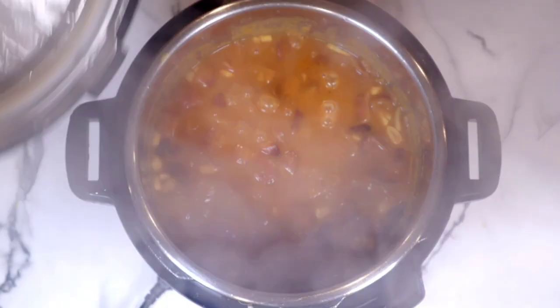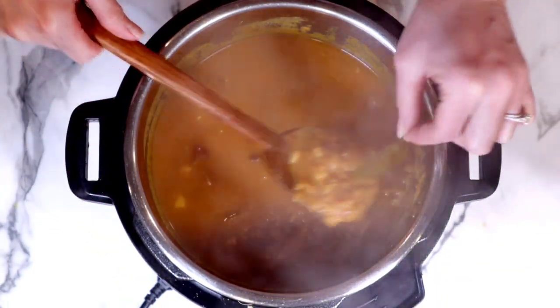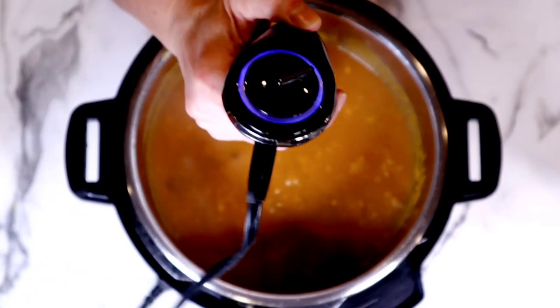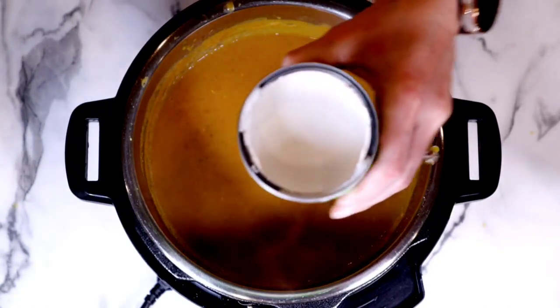Then we're going to fish out those kaffir lime leaves and grab our immersion blender. I'm going to use my immersion blender right inside the Instant Pot so I don't have to dirty anything else — it's so easy. Alternatively, you can transfer it to a blender or food processor, just make sure you do it in batches. An immersion blender makes it so easy; you can blend it as much or as little as you like. I like it to be pretty well pureed.